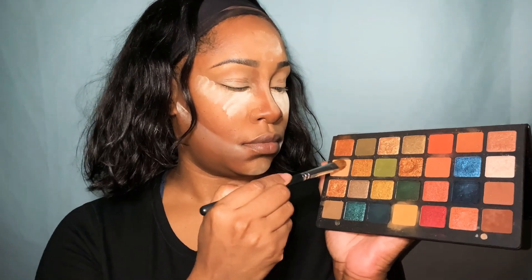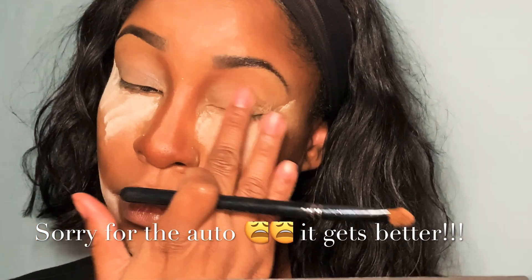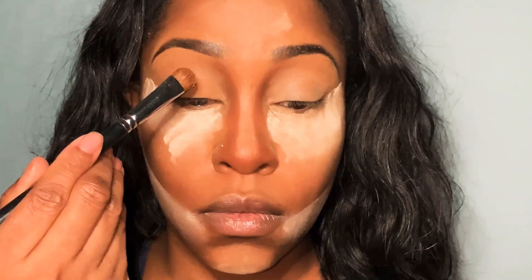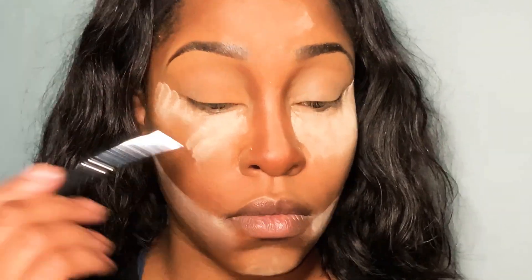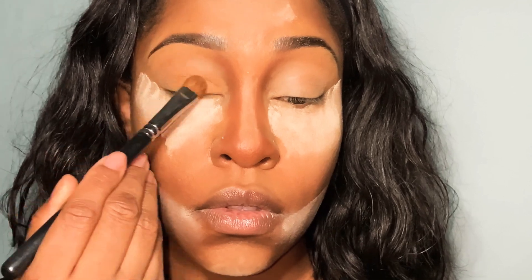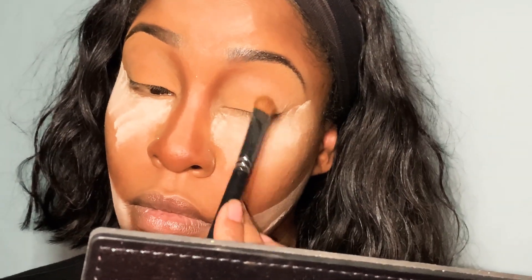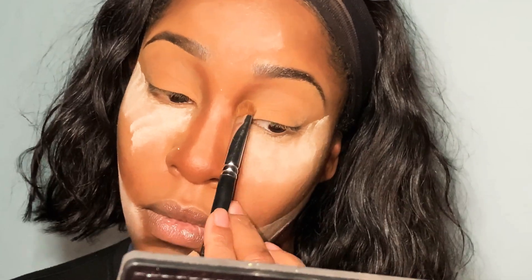So we're going to start out with this tan color. I am so here for this color. This is just like one of my favorite neutral lid colors for my skin tone. So if you're somewhere around my skin tone, this would be a great lid color for a natural nude day. And I'm just going to work that all over the mobile lid.